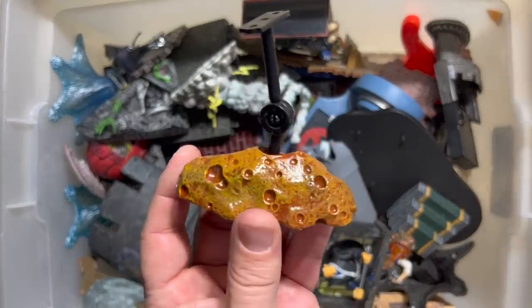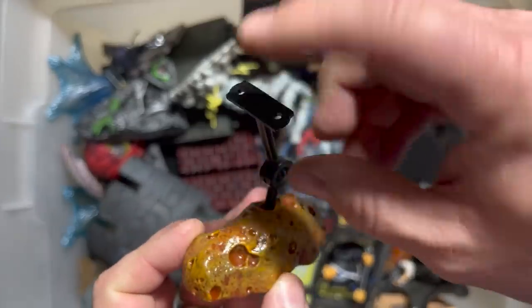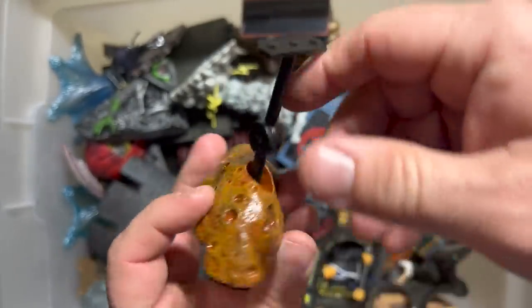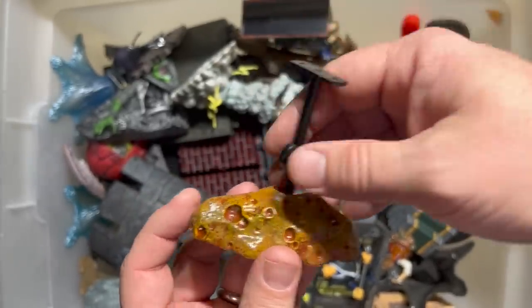This is for the original Silver Surfer. You could attach his board there, and you had this kind of moon rock asteroid looking thing that could be a base so that you could have your Silver Surfer floating.